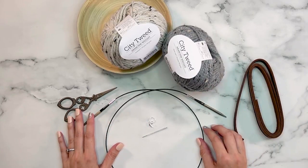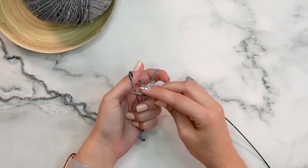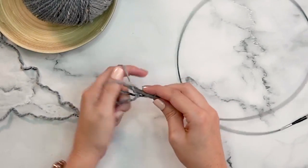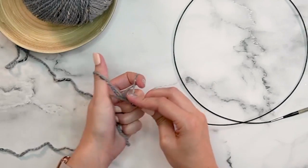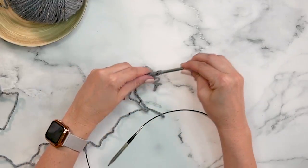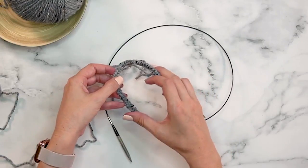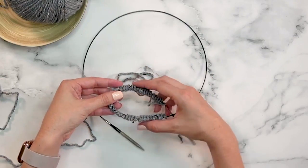To get started I'm going to do a long tail cast on of 48 stitches. If you've never done a long tail cast on, I have a link in the pattern to learn how. I'm going to be working in the round using the magic loop method, splitting the stitches about in half on the front and back of the loop.